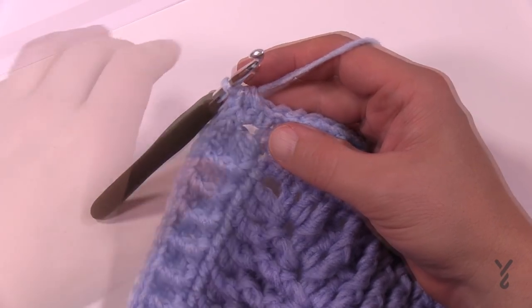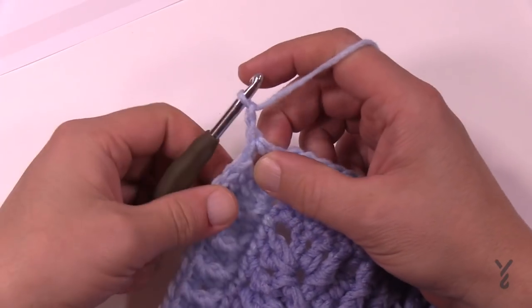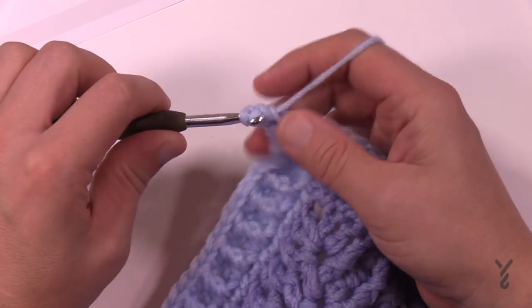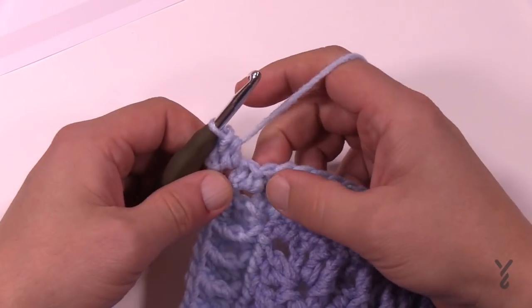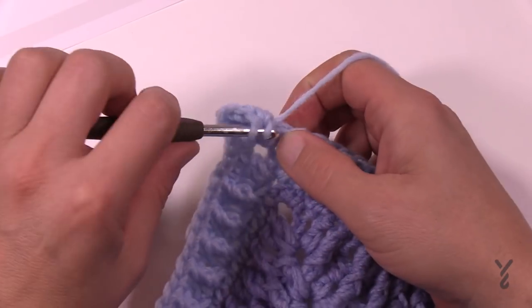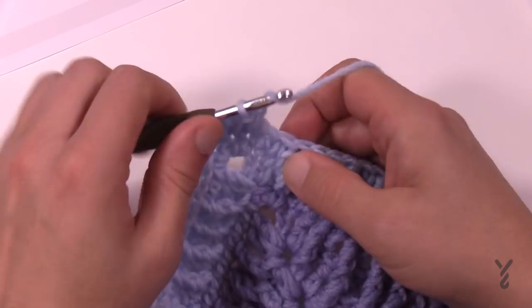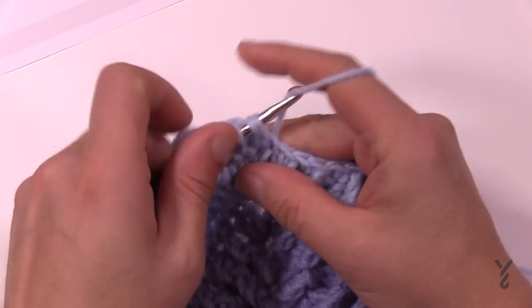Round number eight is a simple round to get this pattern to settle down so we can do more texture work. We're going to introduce half double crochets. Chain up two — does not count as a stitch, it's a builder, so don't count it. Half double crochet twice into the same space, then each stitch across gets a half double crochet. In the next corner it'll be two half double crochets, chain two, two half double crochet.